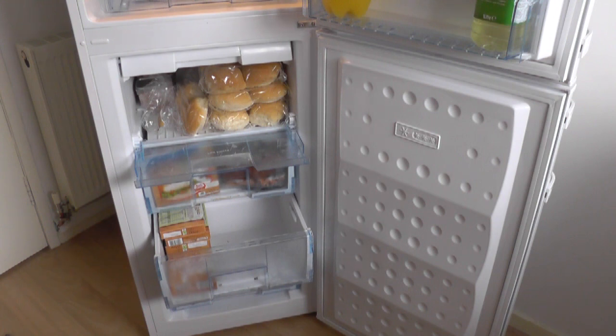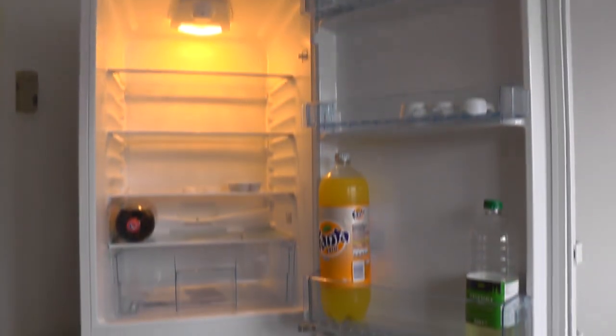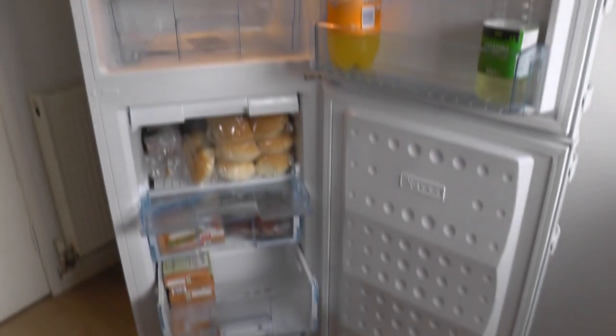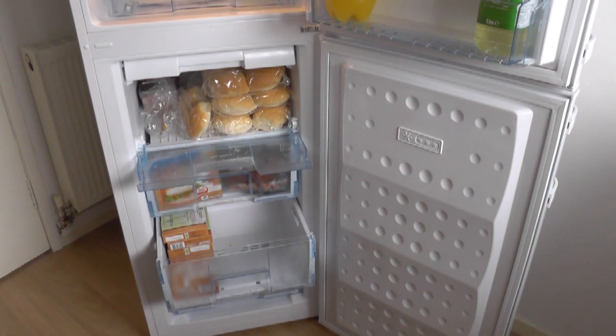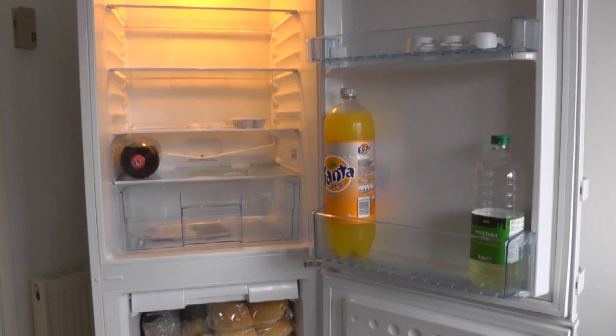Currys also do a Beko fridge freezer at £298 — the Beko CF5015APW — and I would probably go for that now, because you get one extra freezer drawer. But that makes it quite difficult to reach the top of the fridge because it's 201cm tall, so for quite small people it may be hard to reach the top. Personally I would like as much freezer storage as possible in a frost free freezer, so I'd probably pick that one. So that's my review of the Beko CXF5104W fridge freezer.